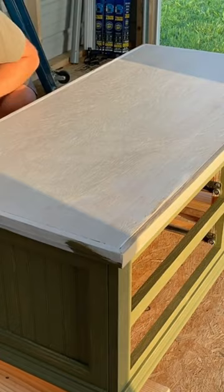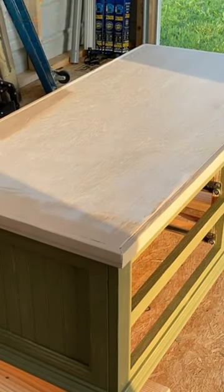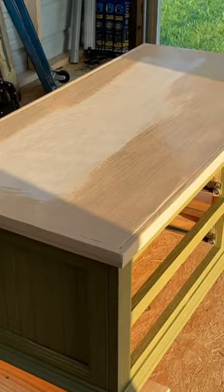Since I couldn't re-stain the coffee table top, I decided to go with a finish I've never done before, which is a faux wood finish look.